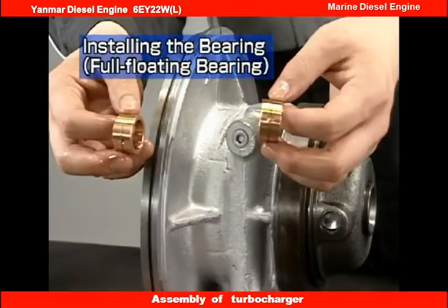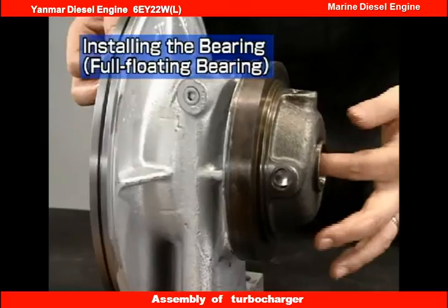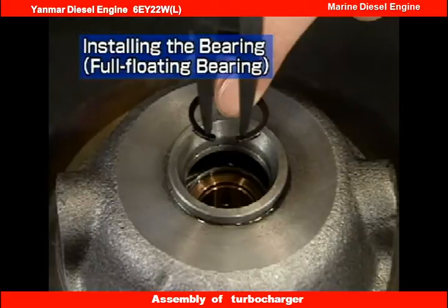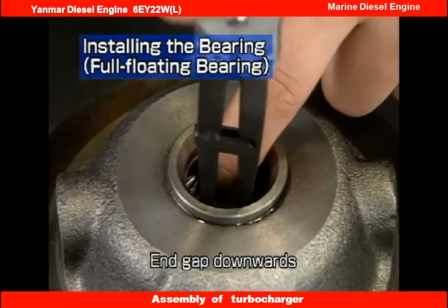Next, let's look at reassembly of a full floating bearing. The full floating bearing has a free orientation — it can be reassembled pointing in either direction. Place the rounded side of the snap ring facing the bearing side, and point the end gap downwards on both the turbine and compressor sides.